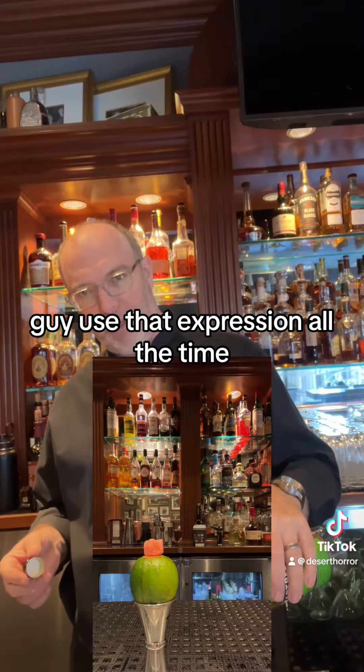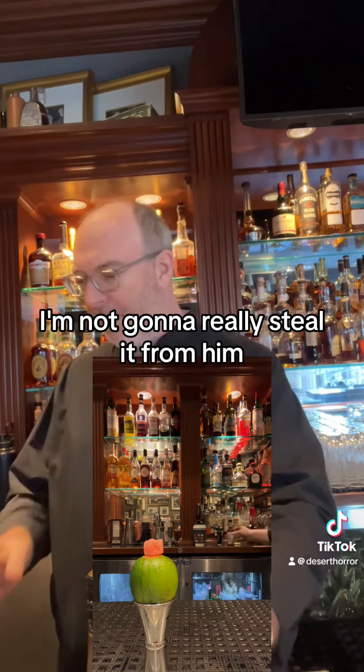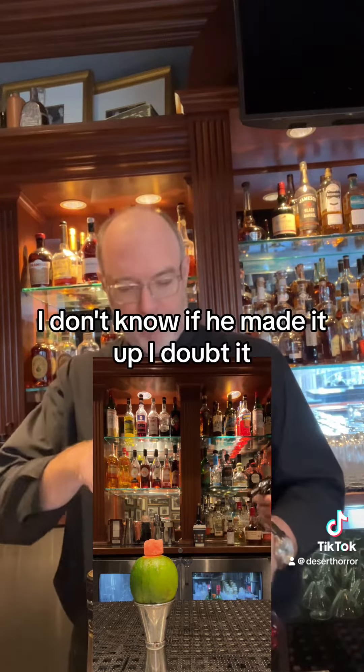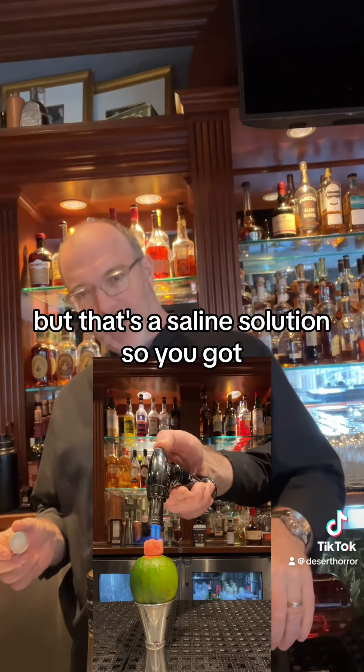There's a guy who uses that expression all the time and I kind of like it. I'm not going to really steal it from him — I don't know if he made it up, I doubt it. But that's a saline solution.